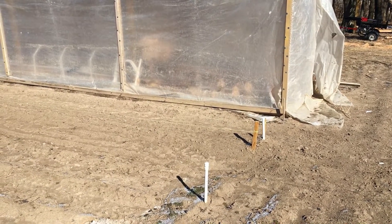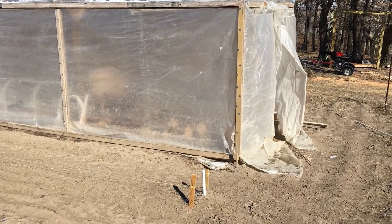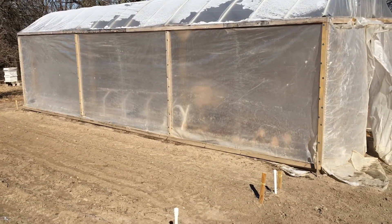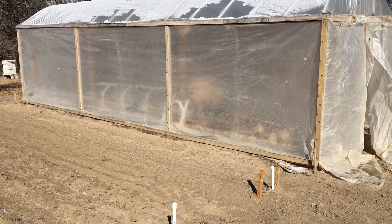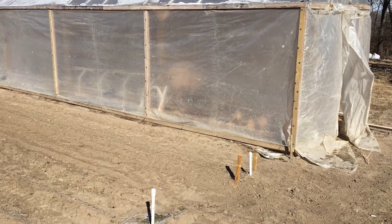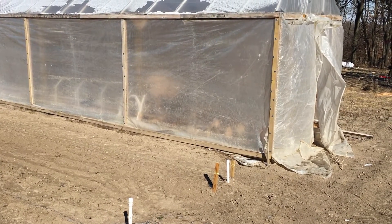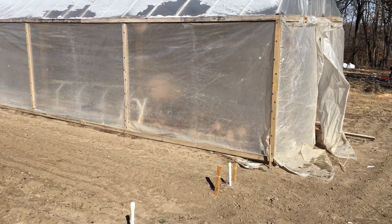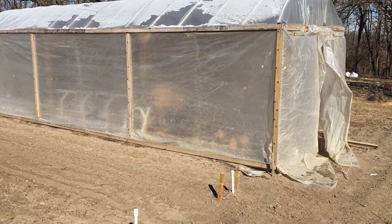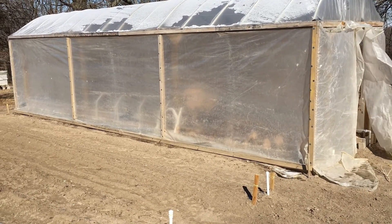We have not added any supplemental heat to this design, though you could double up the plastic if you wanted. What we're going to put up next is a greenhouse we intend to grow in year-round — a 20-foot by 44-foot greenhouse with a heat sink of gravel underneath it that acts as a thermal battery. It collects heat during the day and returns it to the greenhouse at night, with a fan taking air from the peak and blowing it down through the rock and back into the greenhouse. We're pretty excited and hope to start that process in the next two weeks, so stay tuned.